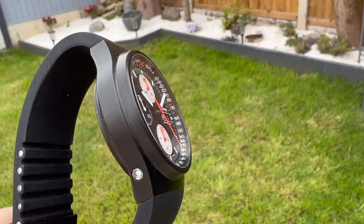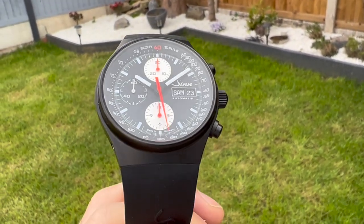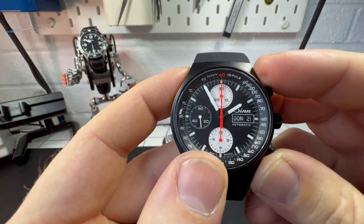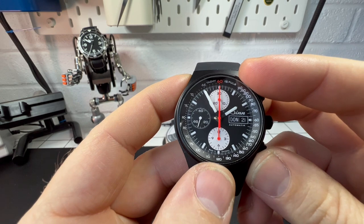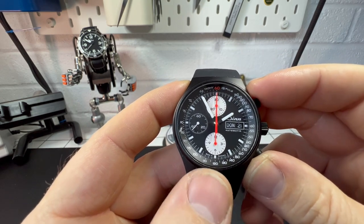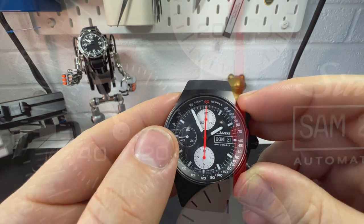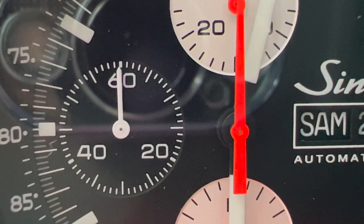The dial on this watch is kind of matte black — somewhere in between really. On the dial we have three sub-dials: at 12 o'clock and 6 o'clock corresponding to the chronograph, indicated by these orange hands, and the sub-dial at 9 o'clock is your running seconds hand for your regular time.